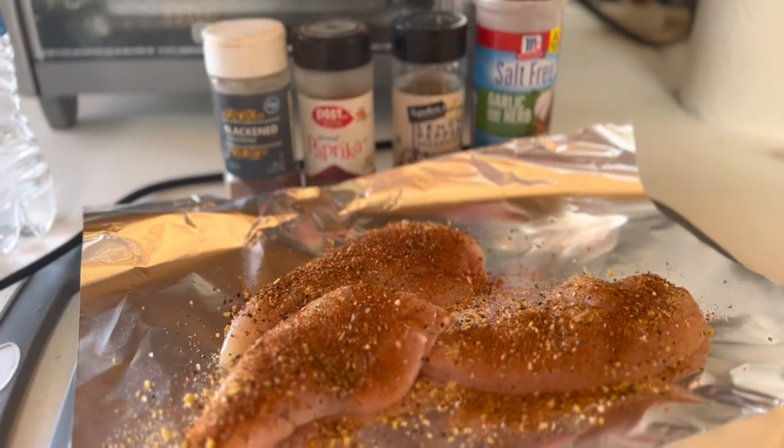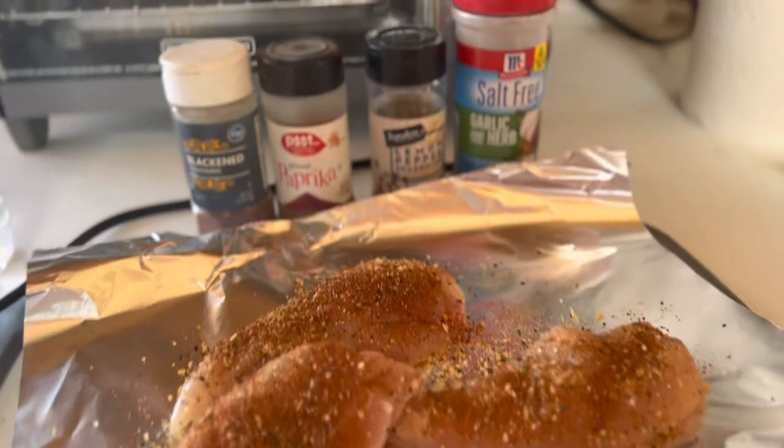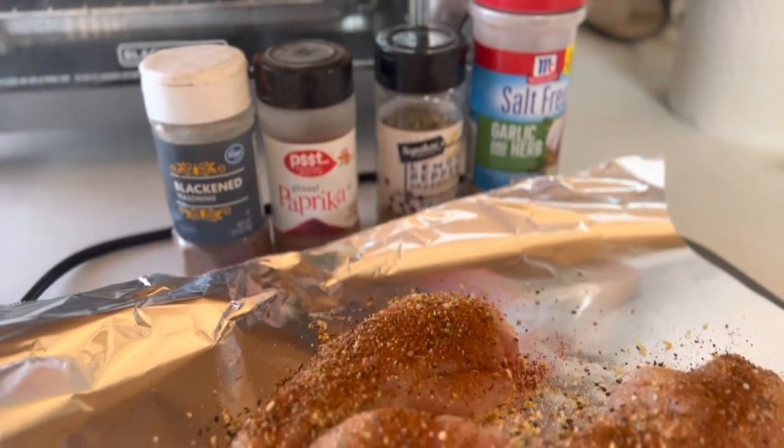We're gonna make some dinner and hang out and watch some movies for the rest of the evening. We're gonna have some chicken and some scalloped potatoes.